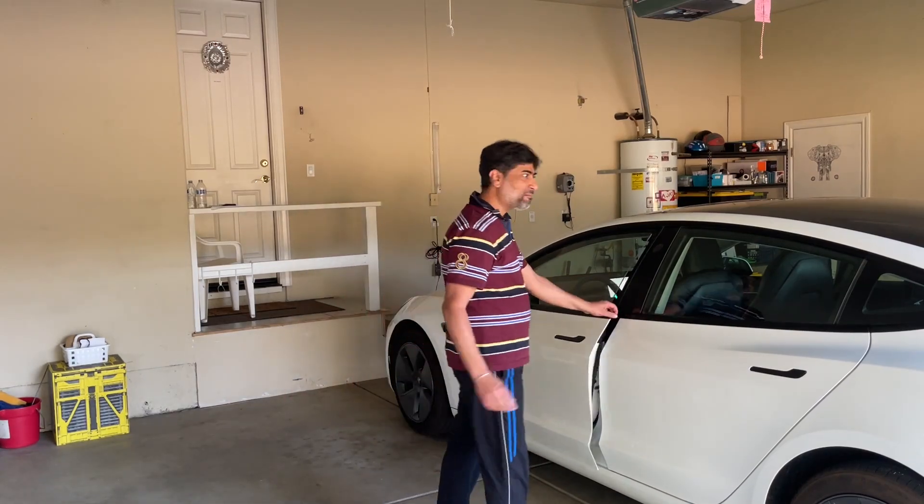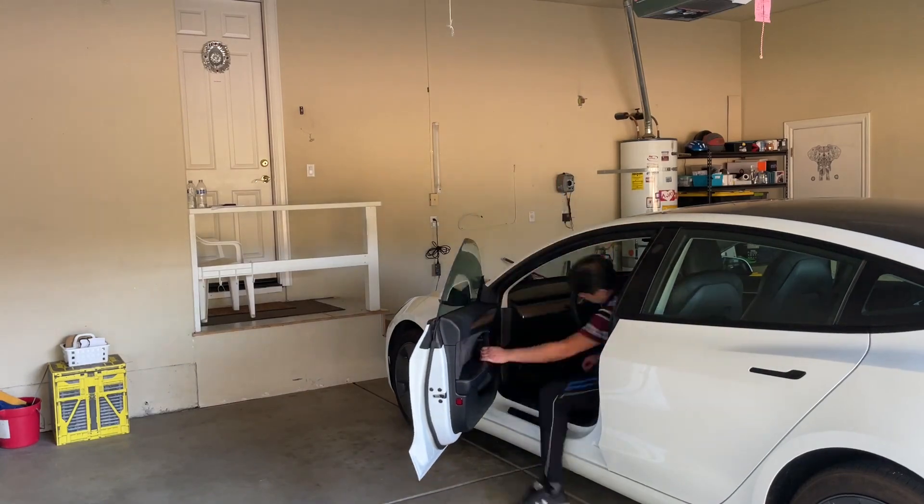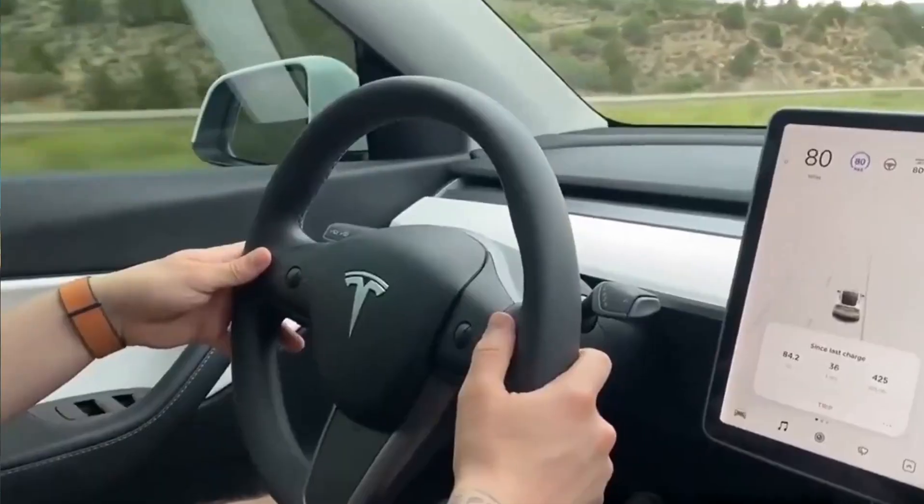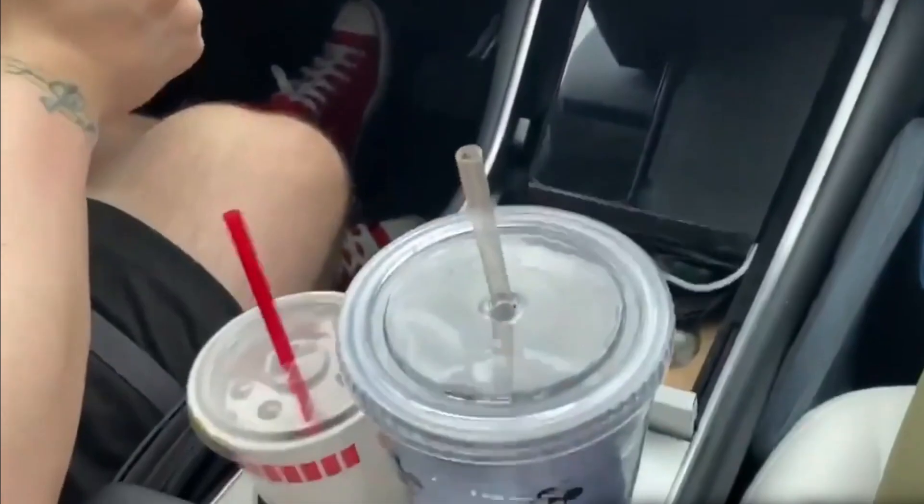Hey there Tesla enthusiasts, today I'm sharing a story that might just save you some money, so hop in. Have you felt your Tesla vibrating or shaking, especially at highway speeds? This may be noticeable at your steering wheel and even felt somewhat on the passenger and driver seats.